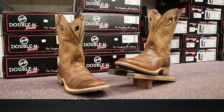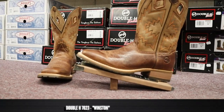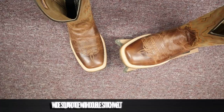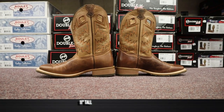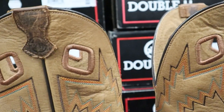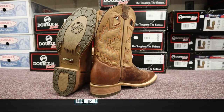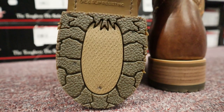This is Double H model number 7023, also known as the Winston. It features bison leather on the vamp and the counter and full grain cowhide leather for the tops. It also features a wide square toe with a double-stitched welt. It comes in at 11 inches tall with a pretty deep scallop and pull holes in the side instead of pull straps. For a heel we have about a one-and-a-half inch stockman heel, and for an outsole we have their famous ice outsole — a very tough outsole that should last for years.